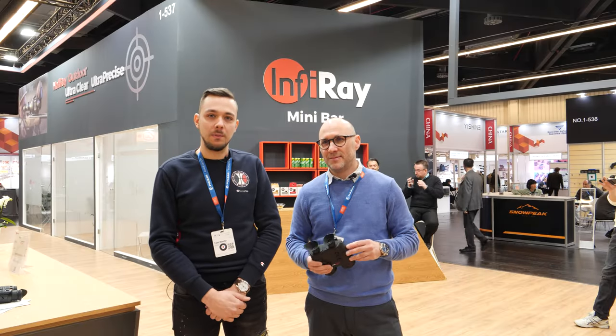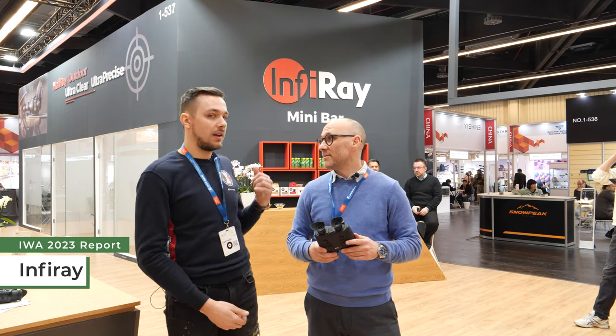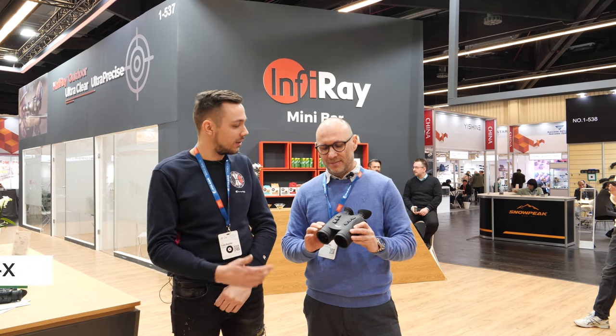Hello and welcome again to Optics Trade YouTube channel EVA Report 2023. We are at an Infra-Ray booth and here we have a Thermal Fusion TOM-X binocular.